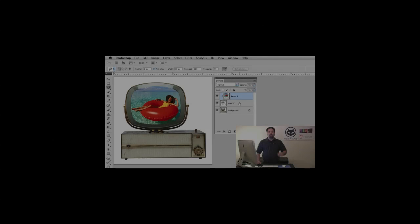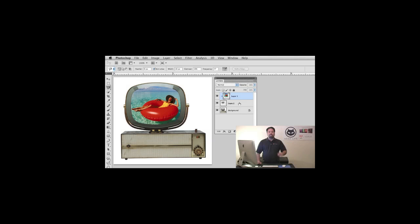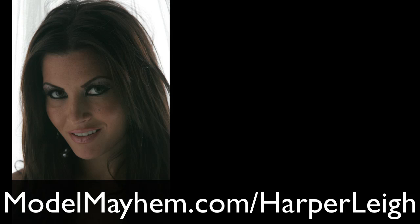Greetings and salutations. I am your humble Adobe instructor, AJ Wood. Thanks for joining me for another Tip Tuesday. Last week we took a look at using clipping masks inside of Photoshop. Today I'm going to do a quick speed retouch for you featuring the lovely model Harper. This is the before picture that we'll be working with and in about two minutes I'll be turning it into this after picture. So sit back and relax and I'll see you after the break.